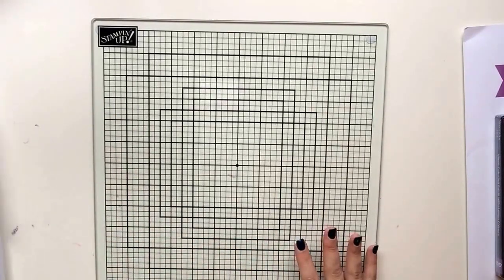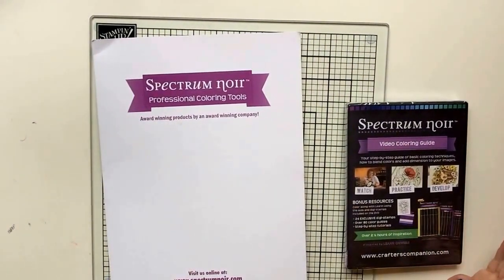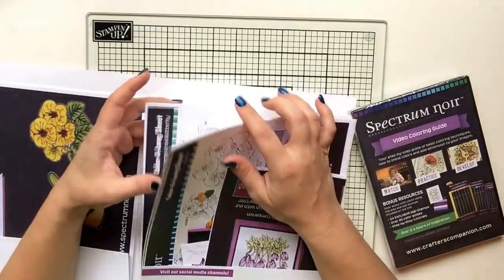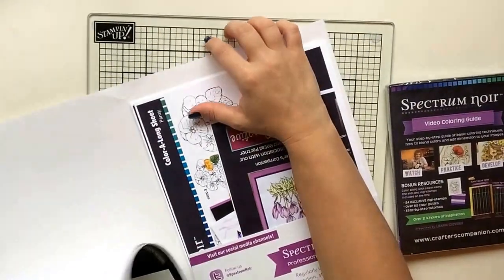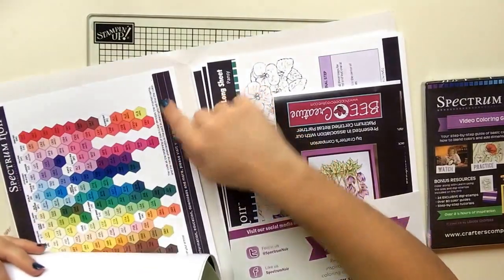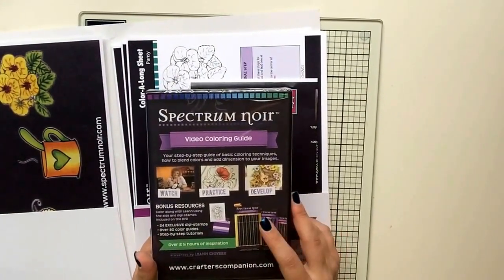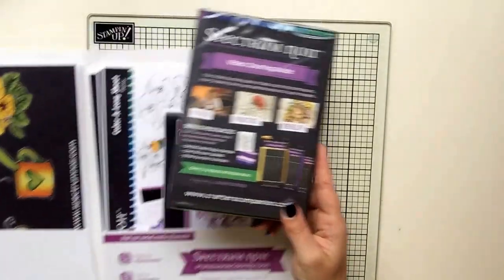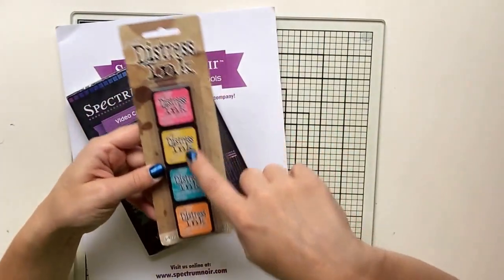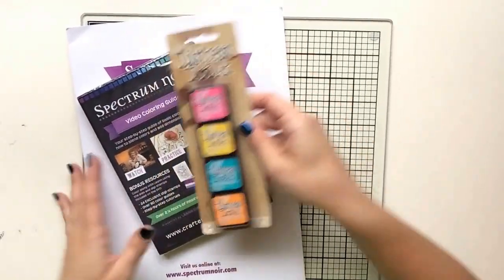Speaking of Spectrum Noir, Jean and I also took a Spectrum Noir class and received a pack of Spectrum Noir markers — we already have them, but that's okay. It came with color-along sheets, a blank color chart to fill in, and one already colored so you can see what you have and what you need. They also gave us a DVD coloring guide with over two and a half hours of inspiration. There were three raffles and both Jean and I won — out of about 60 people! I won four Tim Holtz Distress Inks: Pickled Raspberry, Mustard Seed, Peacock Feathers, and Spiced Marmalade.